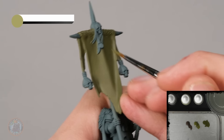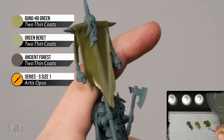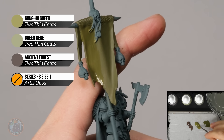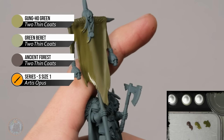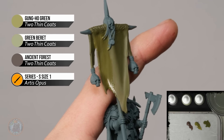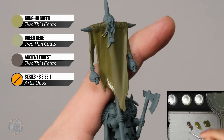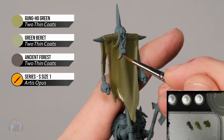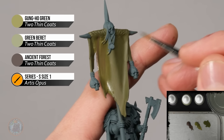Apply all three colours at the same time. Start with Gunho Green in an area of the banner, then whilst still wet grab Green Beret and apply it in a downward motion so it mixes with the colours as you go. Keep applying randomly so the colour builds up. Then move to the brown and do the same — mixing into the greens around it. The more you apply, the more the effect builds, so just keep going until you're happy.